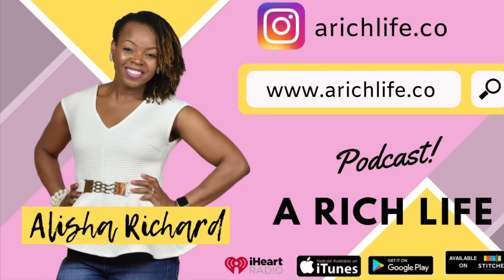If you like anything from this episode, make sure that you subscribe to the YouTube channel. You can also find me on Instagram at arichlife.co, and we also have a podcast called A Rich Life Podcast. I hope to see you all there — let's continue this conversation. Talk to you soon.